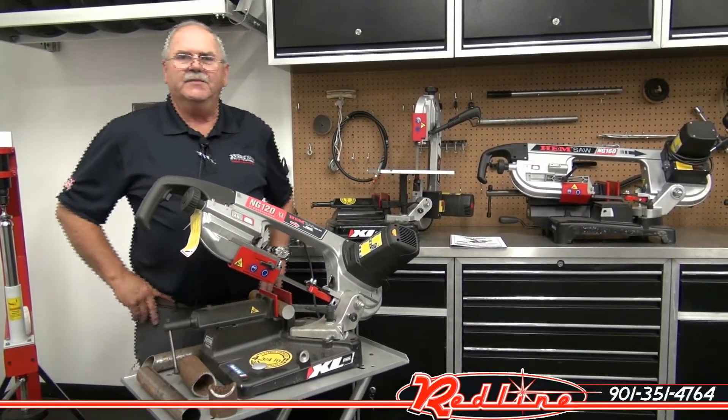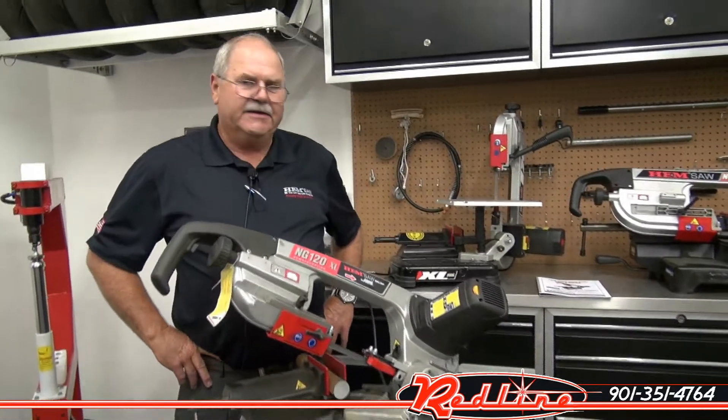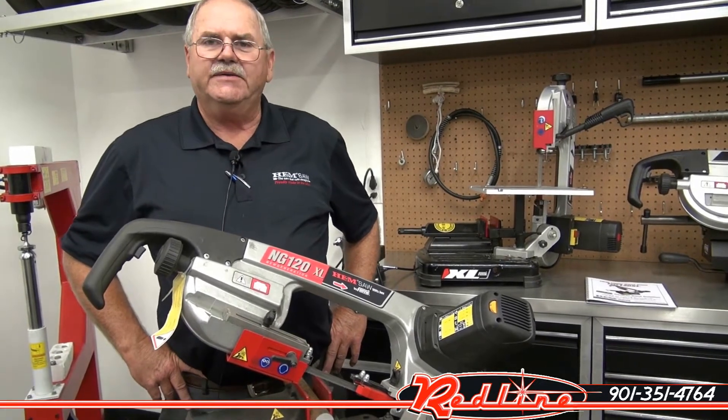Hi, my name is Rick Gortney. I'm the Femi Sales Rep for Hemsaw, and we'd like to take a few minutes of your time today to show you our NG120XL bandsaw.